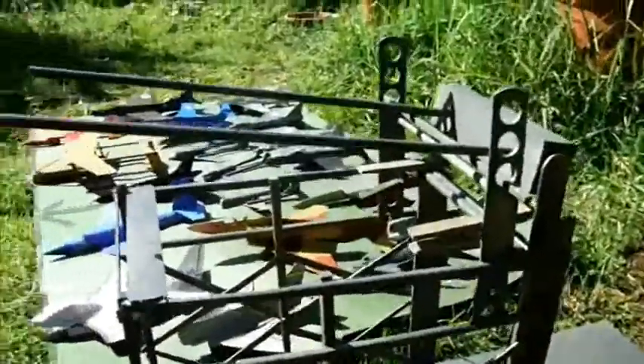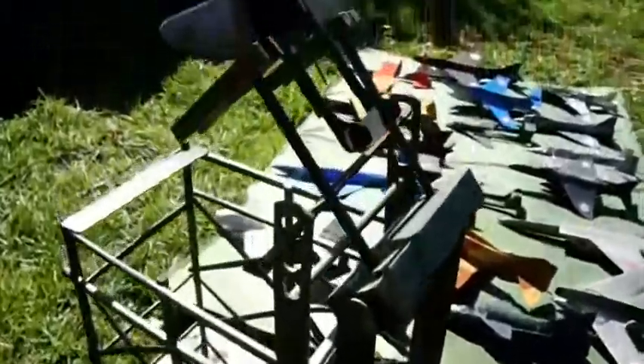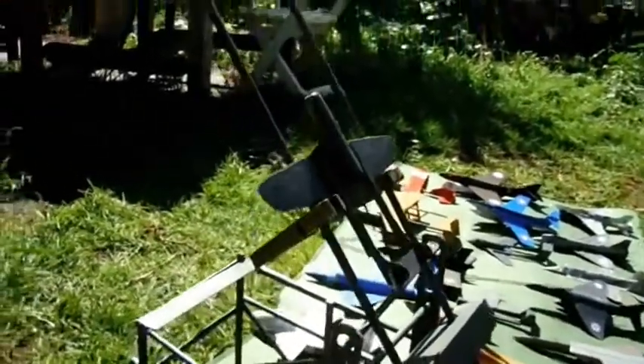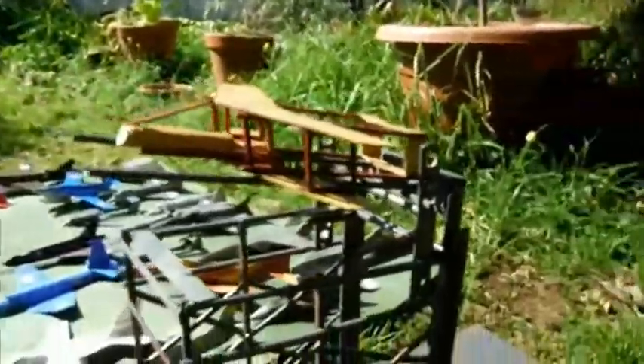This has twin rails which I can set at various heights. Here a de Havilland Vampire sits prepared to be launched at a very steep angle, whereas a heavier aircraft like this biplane will probably only take off if it's launched nearer the horizontal.